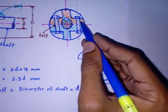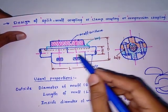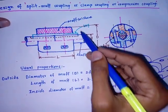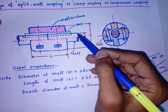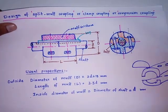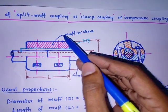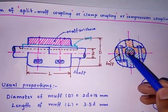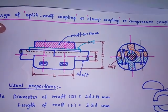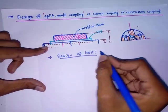The design consists of the muff, key, shaft, and bolts. The design of the muff, key, and shaft is the same as discussed in the previous video on muff coupling. The main focus here is the design of the bolts, so we directly shift to finding the diameter of the bolt.